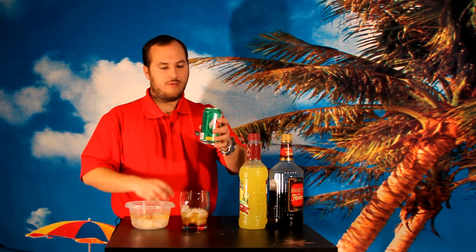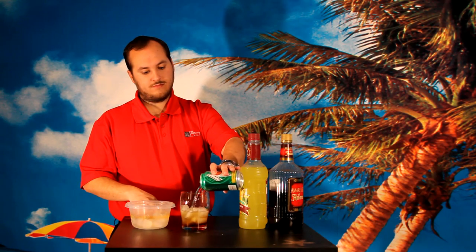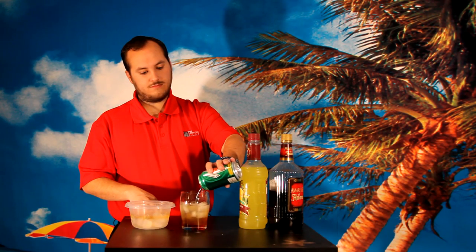And I top it off with Lemon Lime Soda. And that's my version of an Amaretto Sour.